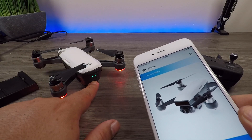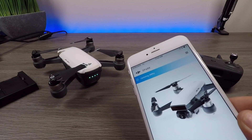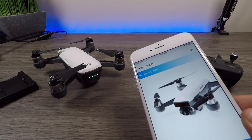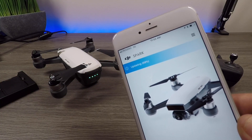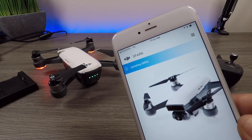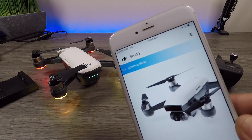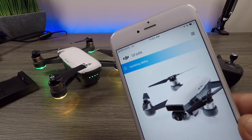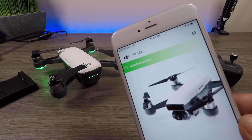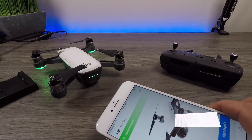You'll also notice while it's doing the update you'll just have two lights on the Spark. There's the Spark rebooting, and we should get a notification up top that the update was successful. There — update complete, and we can now start flight.